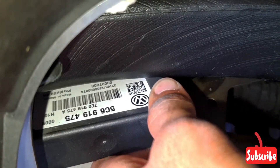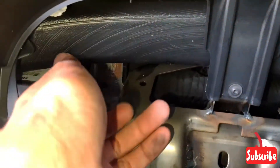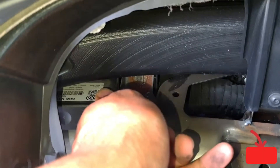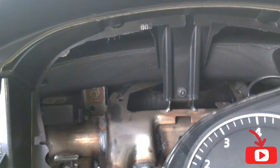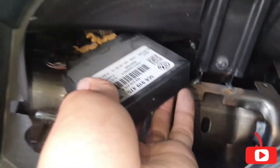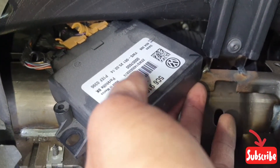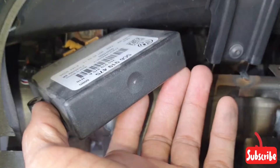This is the park assist module. This is the location — you can see it here after removing the meter. This is the park assist module.